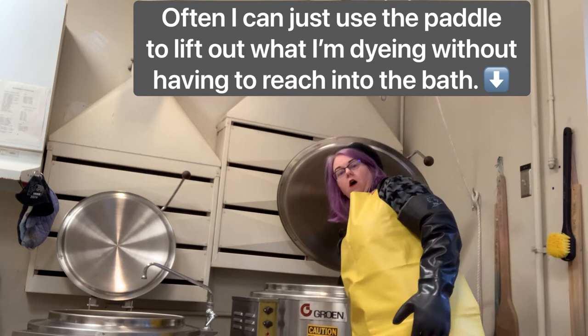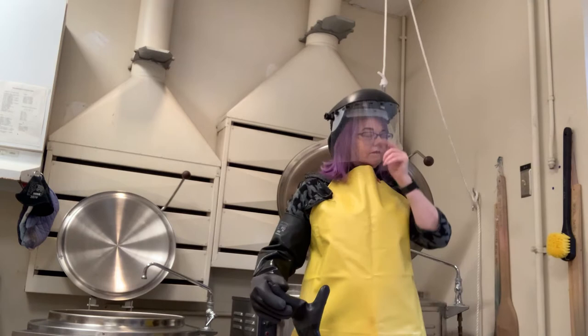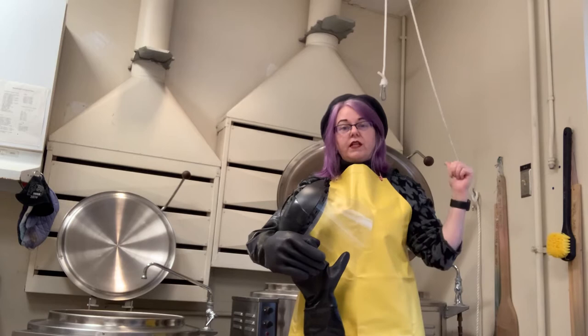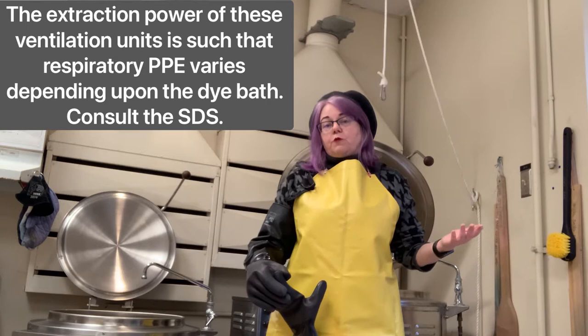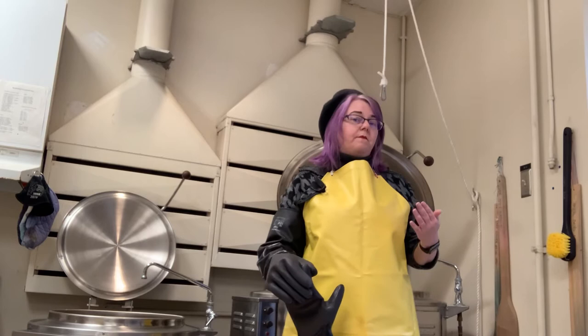These gloves are long enough that I can reach all the way to the bottom of the biggest vat. The last thing you need before you start working with the vat is a face shield. I'm going to take it off so it doesn't obstruct my voice, but it keeps the boiling dye vat from splashing up in your face. There are also splash-proof goggles in the PPE cabinet if you prefer a smaller profile — I prefer the shield, though it can steam up and you'll need to wipe it down.